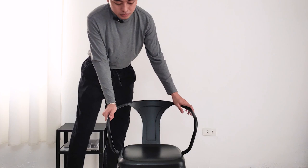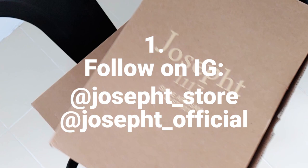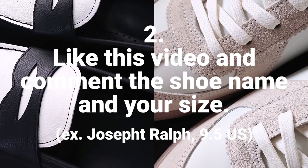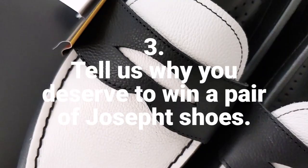Now for the giveaway mechanics for my Filipino friends out there — all you have to do is follow the Instagram accounts of Joseph: joseph_store and joseph_official. Follow those accounts, and of course give me a follow as well at HansDaniel on Instagram. The last step is to like this video and comment down below which shoe you want — Rout or Smith — your size in US, and tell us why you deserve to win a pair of Joseph shoes. If you are planning to get your own pair, use our code HANSDAILY for 15% off every shoe on their website, joseph.ca.